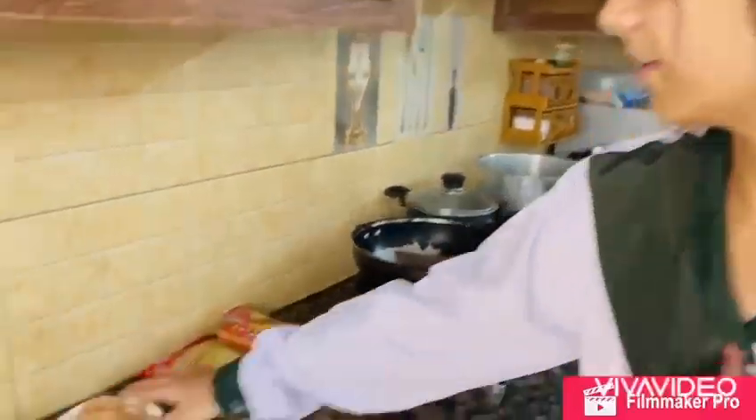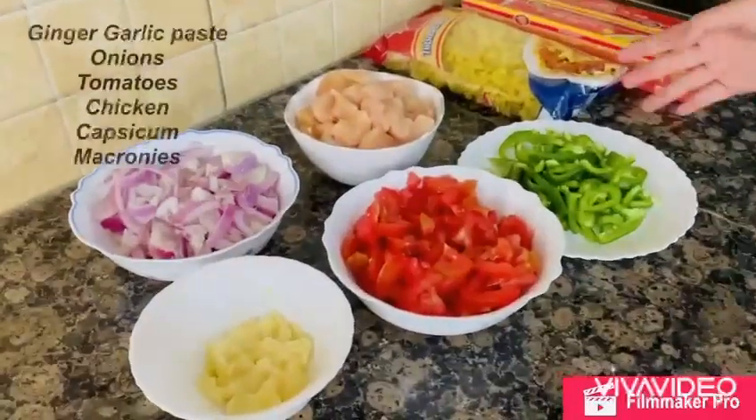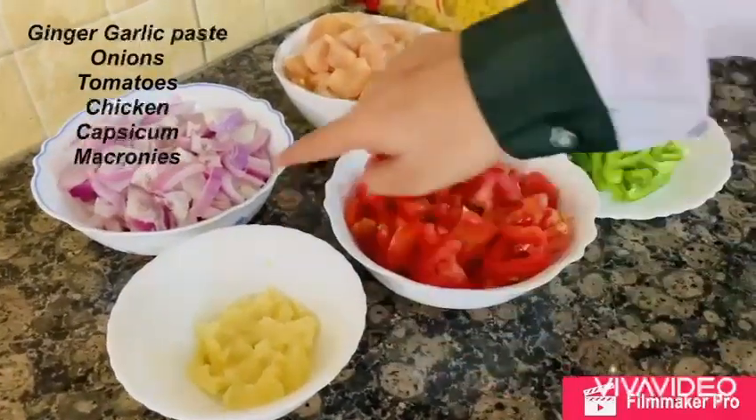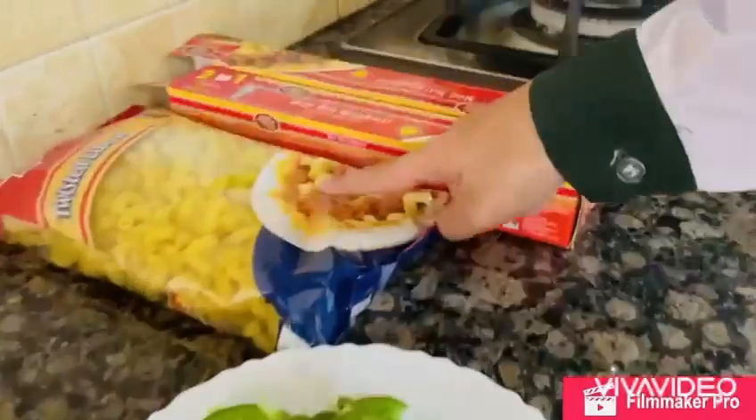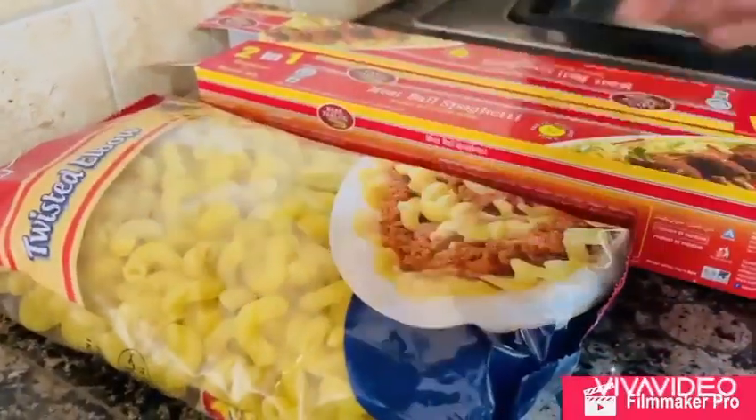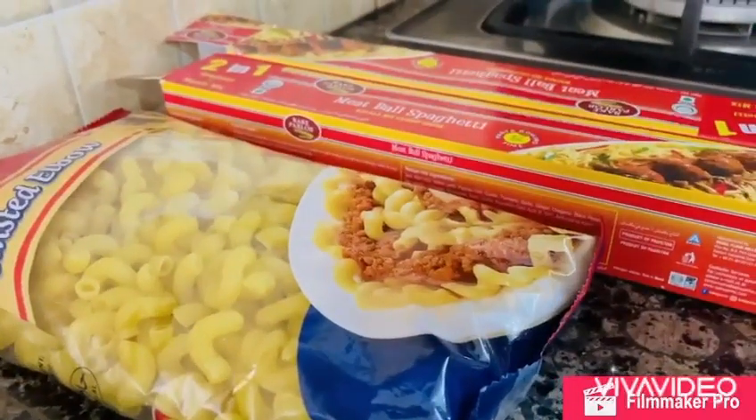These are all the ingredients I need for making spaghetti: ginger garlic paste, onion, chicken, tomato, and capsicums. We will also need macaroni and meatball spaghetti.